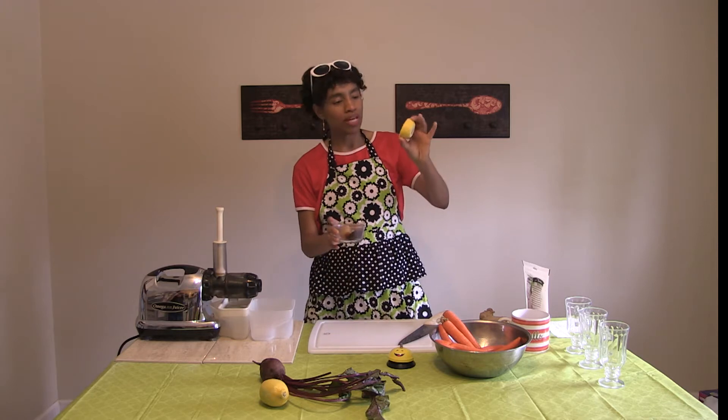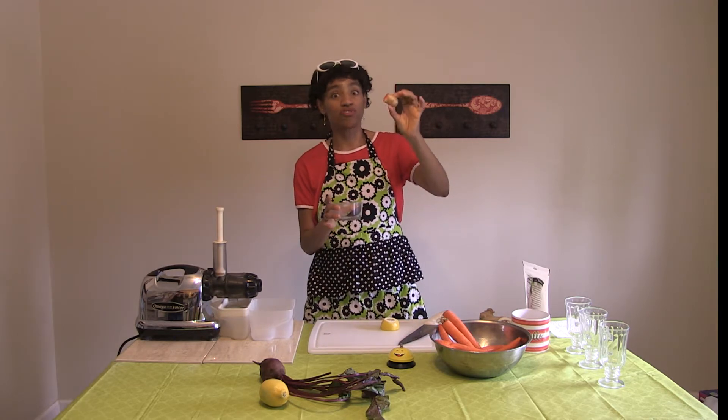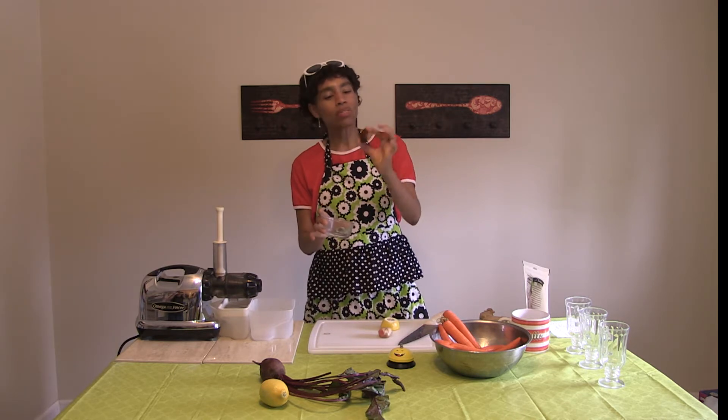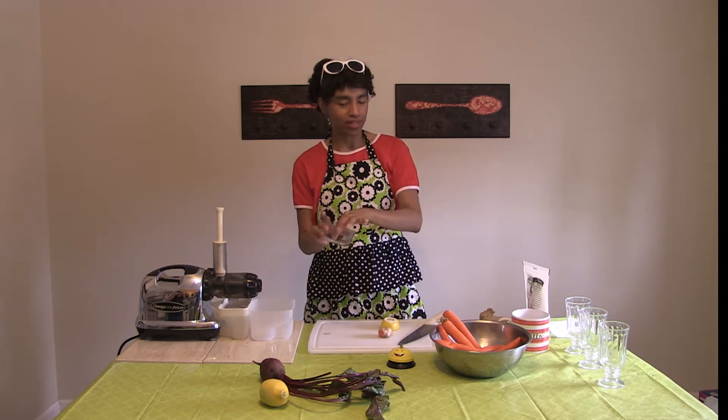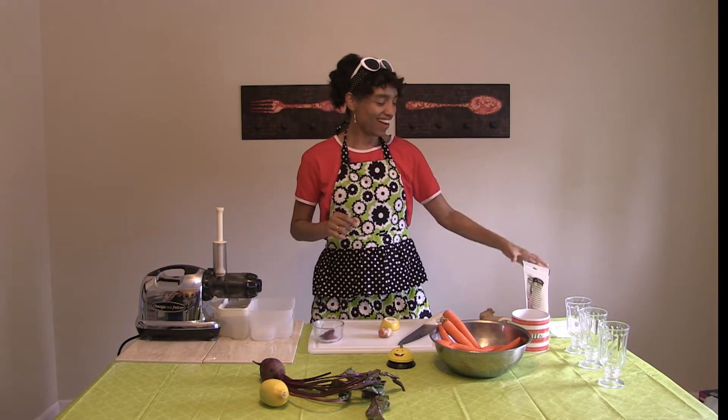We're only going to use a little bit of lemon, maybe about that much, and a small amount of ginger because it's very strong and kind of spicy hot — it's kind of wonderful. We're going to peel it, and then only about that much beet, so don't be afraid, those who think they hate beets.